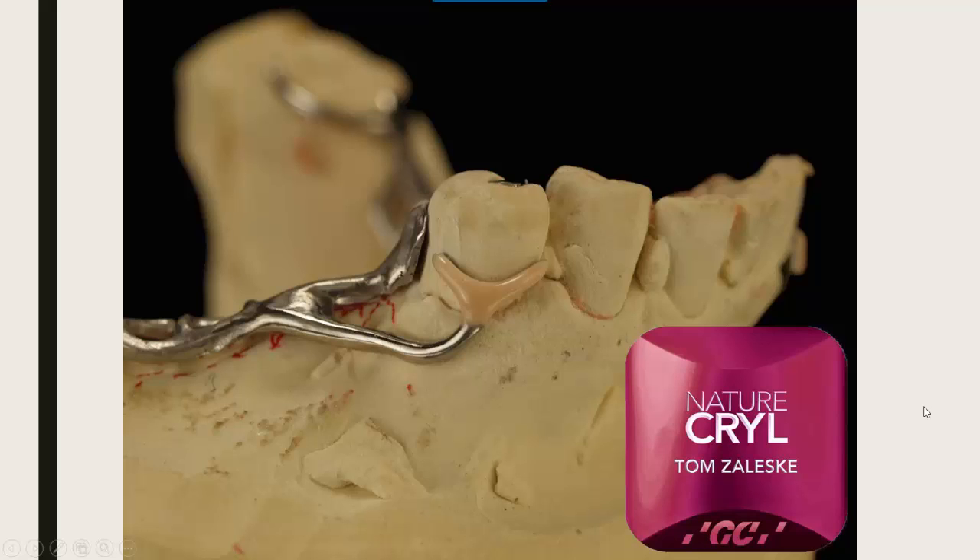Then I started thinking about changing the appearance of clasps in areas where they're going to show — where a patient is going to push back because there's silver in their mouth. I started experimenting with infra-bulge clasps because the flexure happens at the tip; there's no flexure on the body, which seems to be the way to go because we don't want it flaking off.